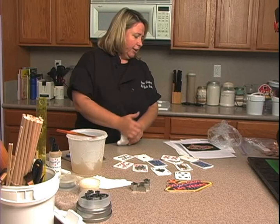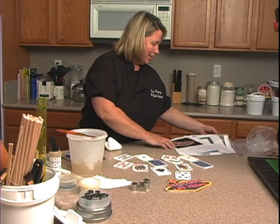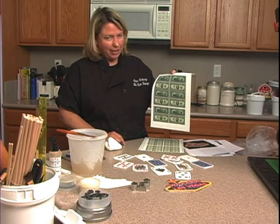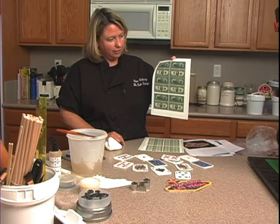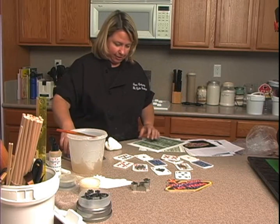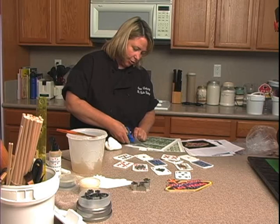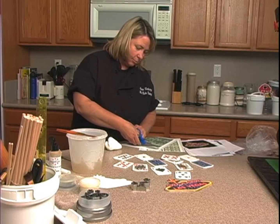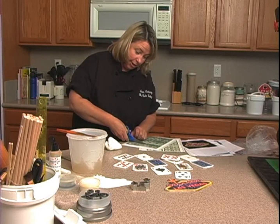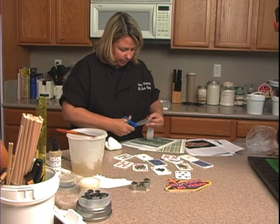Another thing is printing money — not sure how legal that is, but you gotta have money on a Vegas cake, right? I just found this money online and printed it on food paper, then cut them out. If you don't have a food-safe edible printer at home, you can go to a local cake supply store, and sometimes supermarkets will do it for you.